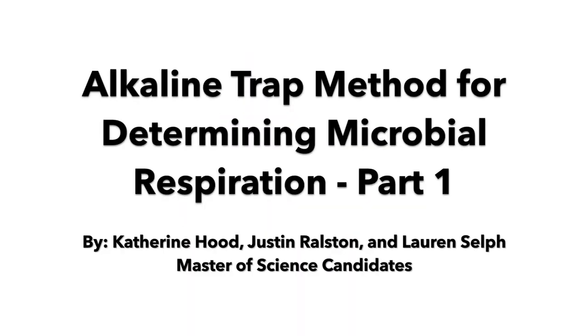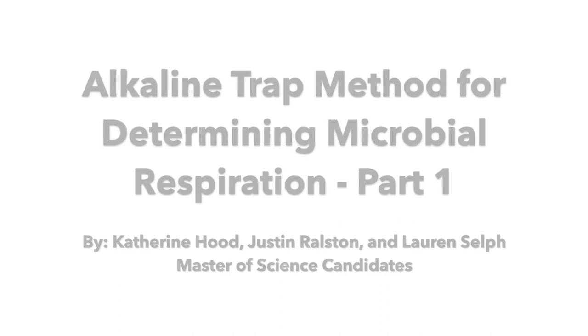The alkaline trap method is a simple laboratory procedure useful for quantifying microbial activity in a soil by measuring respired carbon dioxide.